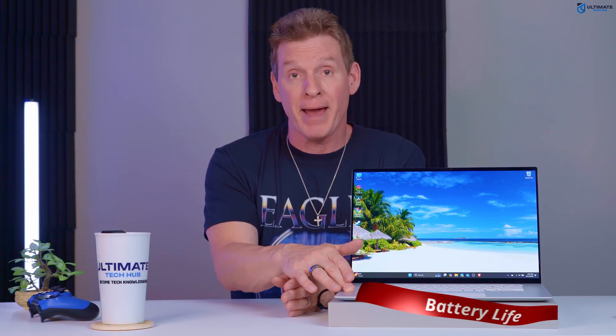Now let's talk about the battery life. This laptop comes with a 78 watt-hour battery, which should give you more than eight hours of battery life. But this all depends upon what you're doing — more intensive tasks will drain the battery faster.